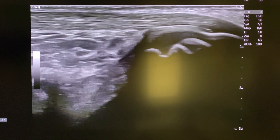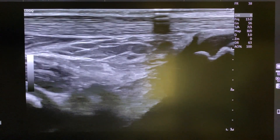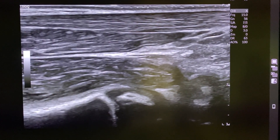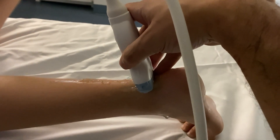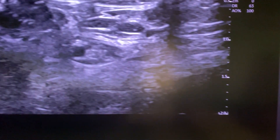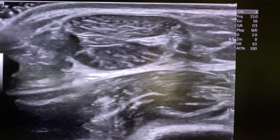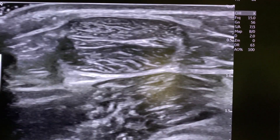I then begin to scan superiorly, usually focusing on the tendon and surrounding soft tissues, looking for fluid, edema, or inflammatory changes. Then I scan transversely, going up the tendon, also focusing on just the tendon and the soft tissues, including the calf muscles if there's concern for a tear of a muscle or any type of muscular injury.